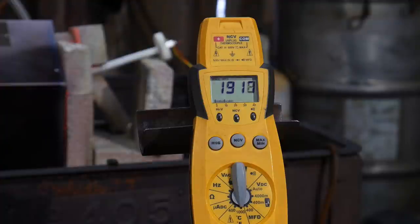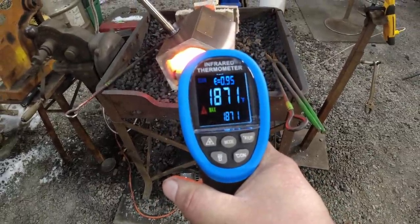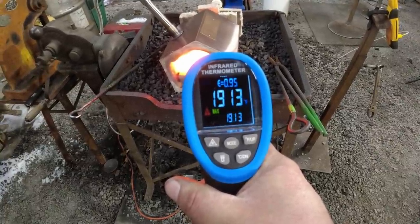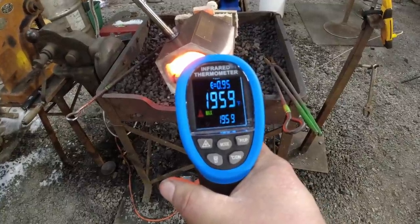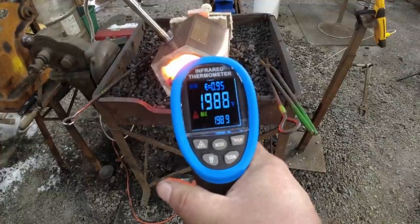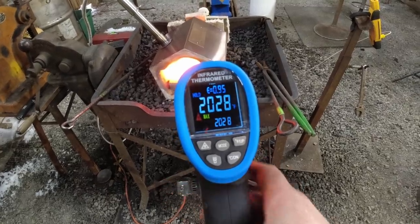Let's look at the infrared real quick. Remember we had 1700 before — we had 1747. Now it's starting to climb. We're about 1900 degrees, and this is in Fahrenheit by the way — I'll try to post Celsius on screen for you. So now we just peaked over 2000 degrees Fahrenheit. We'll let that sit and let it keep coming up a little bit.